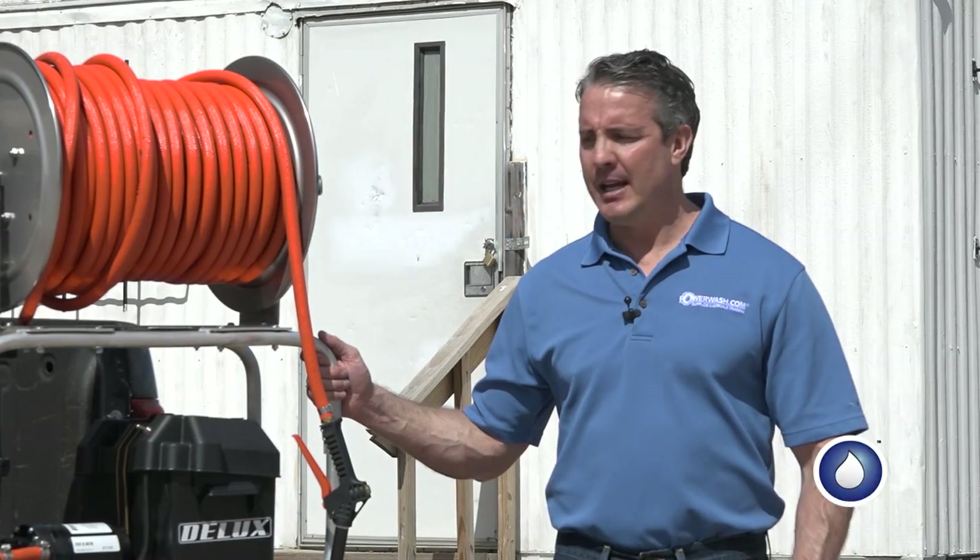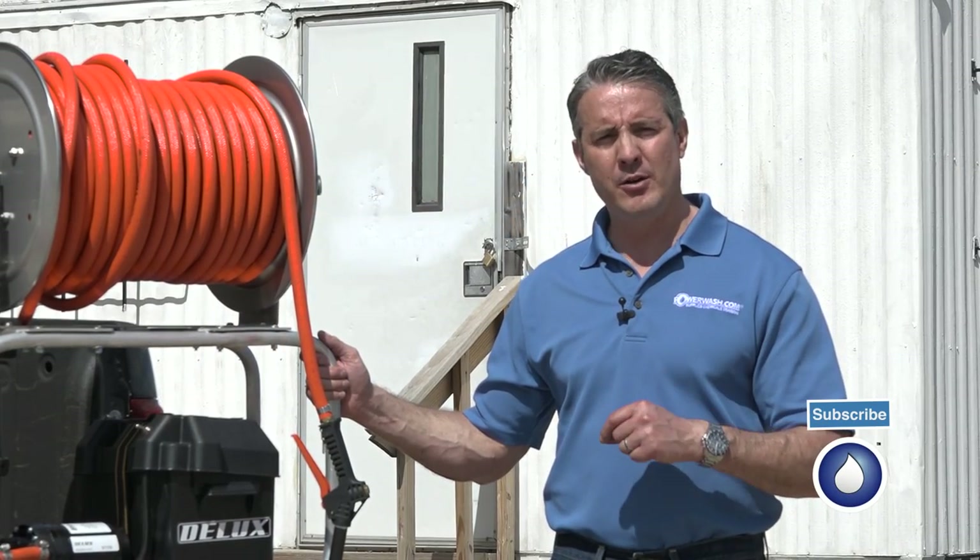I'm Mike Hinderleiter with PowerWash.com, and today I want to give you a quick demo of our new Maverick soft wash system.